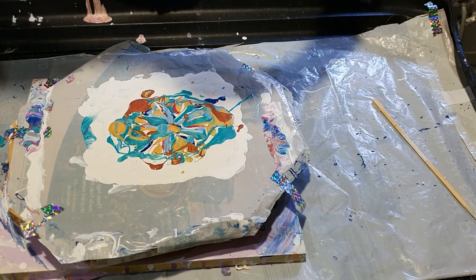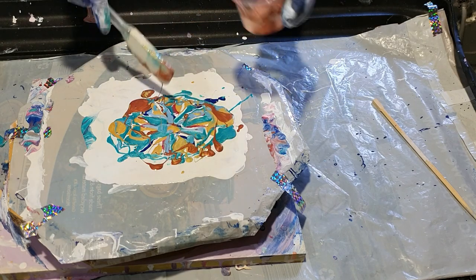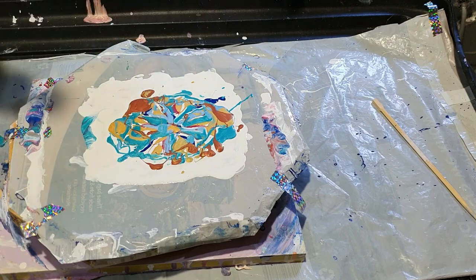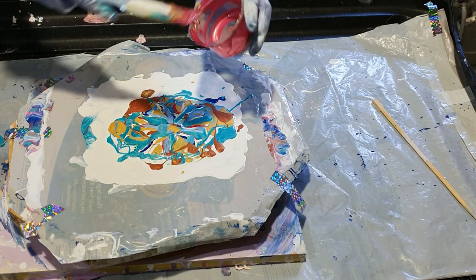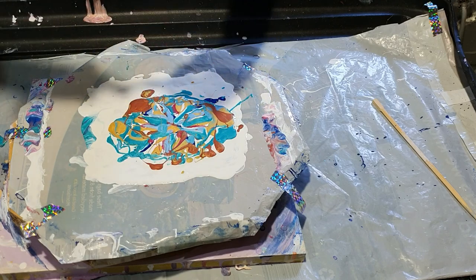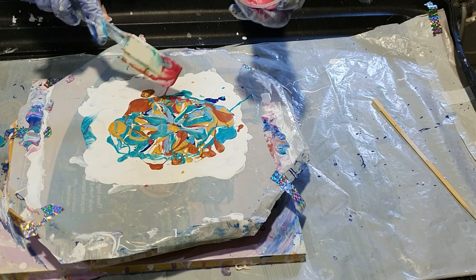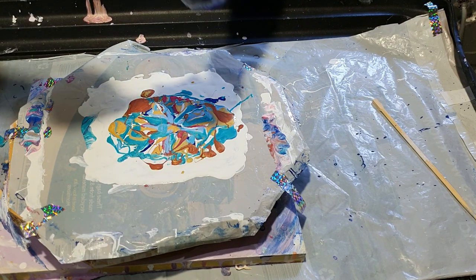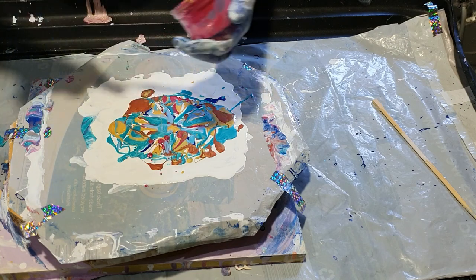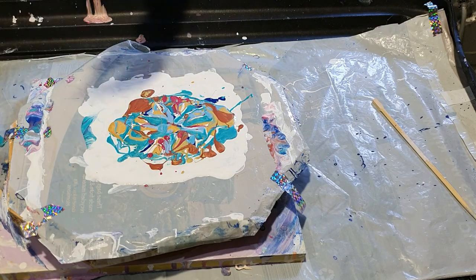Sometimes I do this and put the plastic on top and spread it around, and then when I lift it I think I wish I'd done that on a canvas. But as it is a mess around, you don't know what you're going to get. When I'm doing a canvas, I do prefer to have a bit more of a more predictable result.